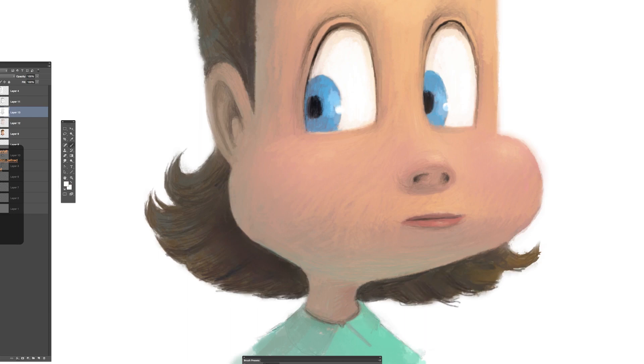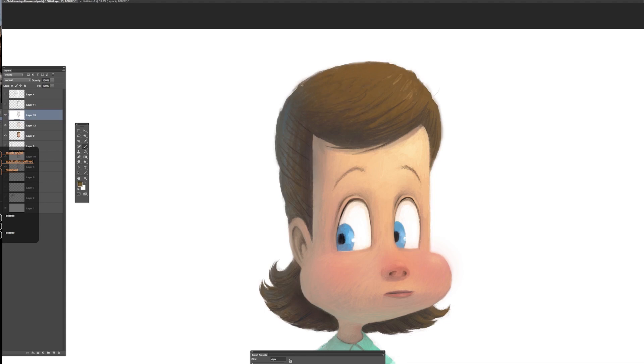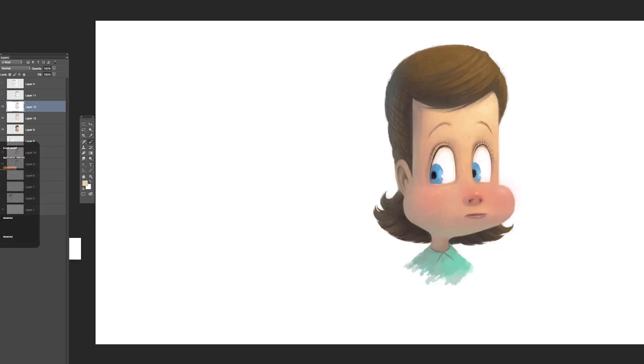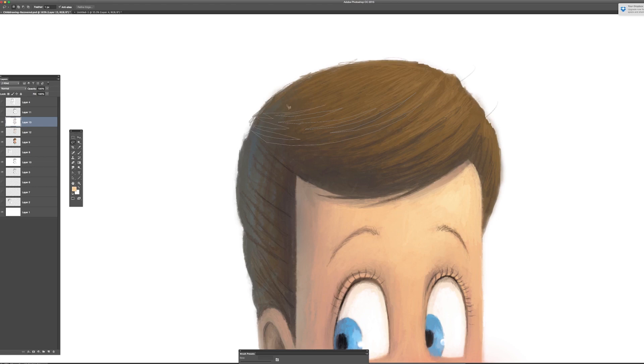I'll adjust the shadow on the nose — we want the nose to pop out. The tones of the hair will be very dark on the left side and lighter as they come around on the right side. I'm hopping from dark tone to dark tone, and the hair comes down to the little shirt she's wearing. Again, you can see I painted it in shadow first and then added the more enriched green color later.